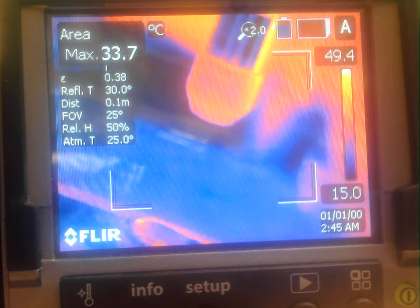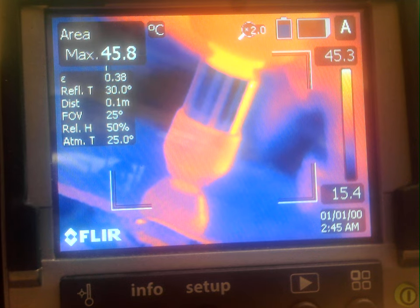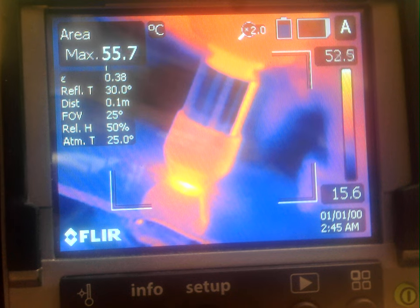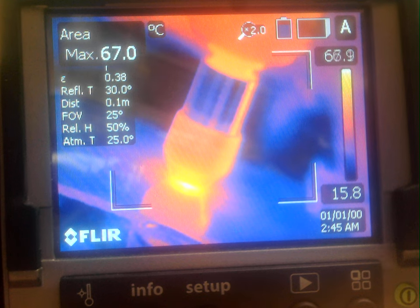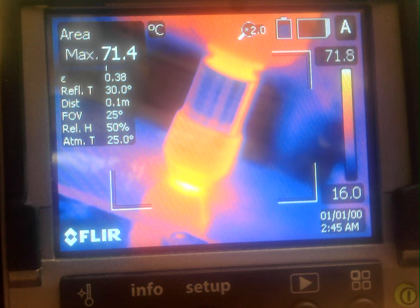Let's start this up again. There we go. Contact. Start in the position. Step up again. Step up again.